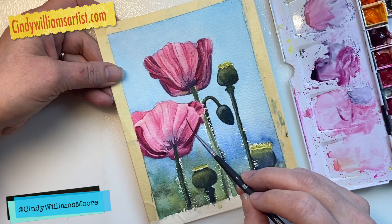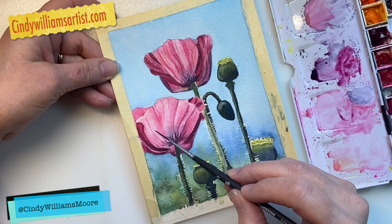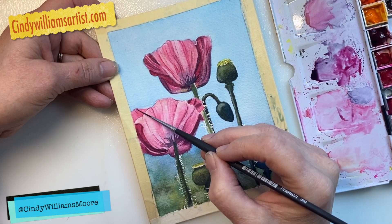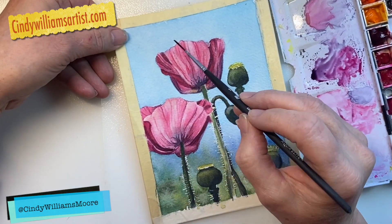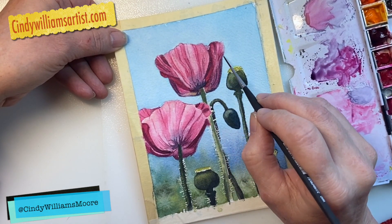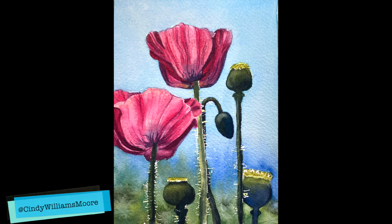I'm finishing this painting up by making sure the darks are dark enough so you can see where the folds and shapes are inside the flower head. I really appreciate you joining me today — this is a very fast video and I may put up a longer version so you can see a little more detail. I love the way this turned out. I would love to see your work — please hit subscribe if you're not already joining in on these lessons. Thank you for your time, and you guys have a great day!